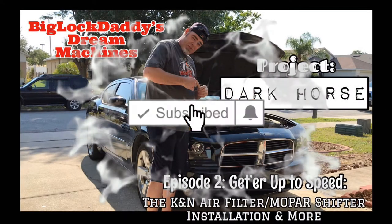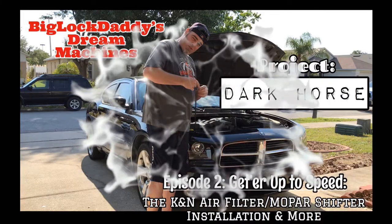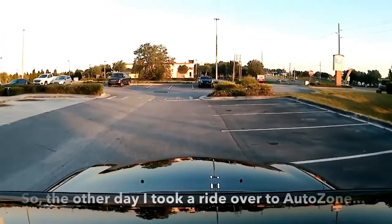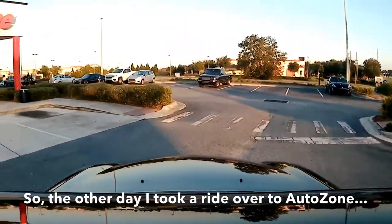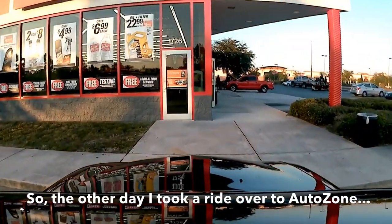Don't forget to subscribe and hit that little bell icon to get notified of every new video. So the other day I took a ride over to AutoZone — I needed some parts for my car, it's right down the street.